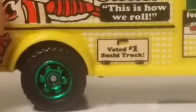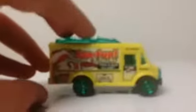Those wheels are really nice — got these nice green chrome wheels on the bottom. The plastic base is pretty nice, with some detail there, just some pipes and basic stuff that they usually put under their Matchbox cars.